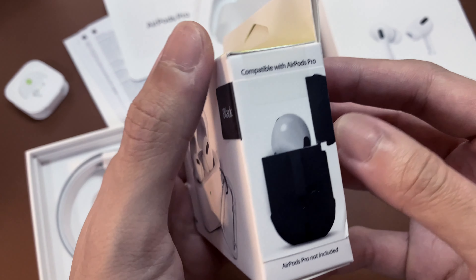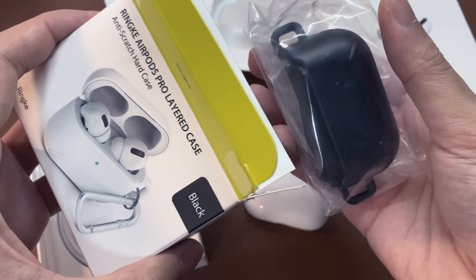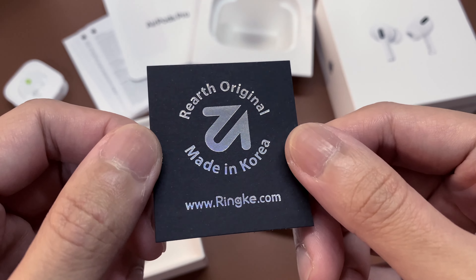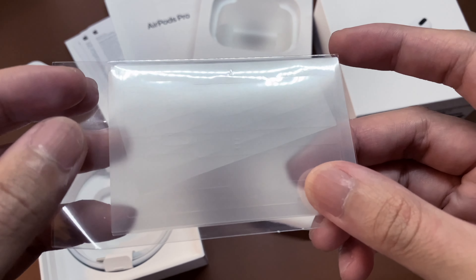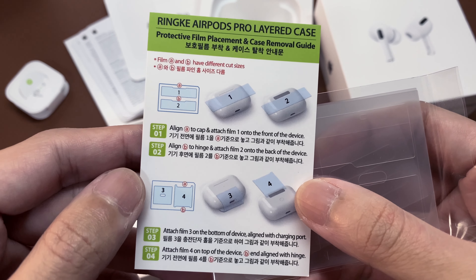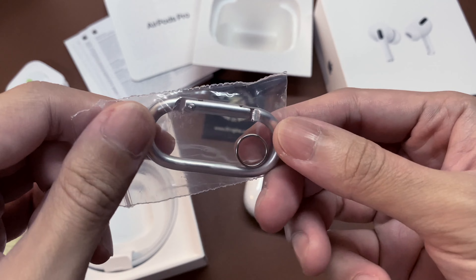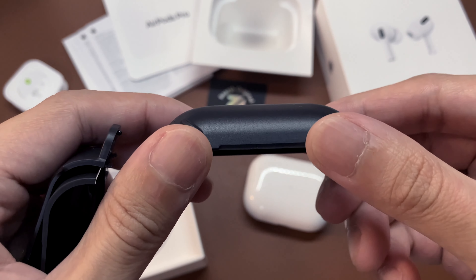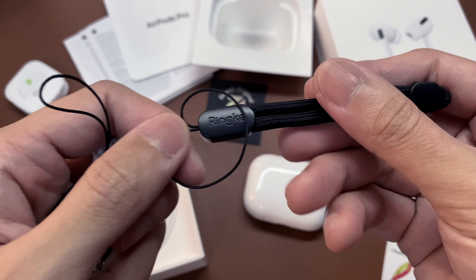I bought a case from Ringke because I've used their cases in the past and they all turned out great. We have an authenticity card. They included some protective stickers to avoid scratches on the AirPods when the case is on. They also included a carabiner. Here's the three-piece case. I also got their finger strap, which I will use instead of the carabiner.